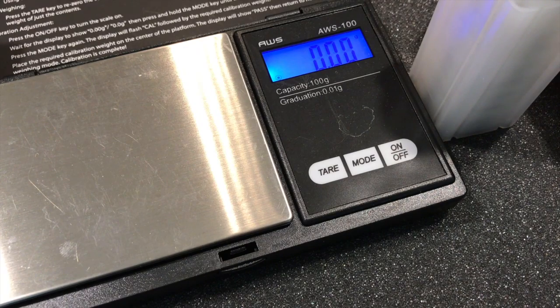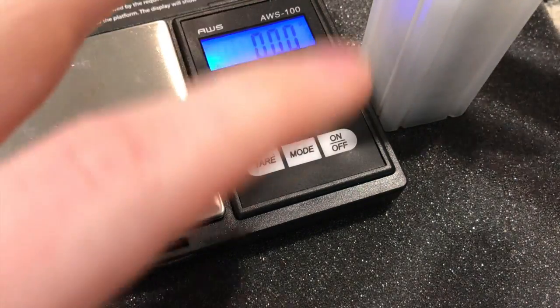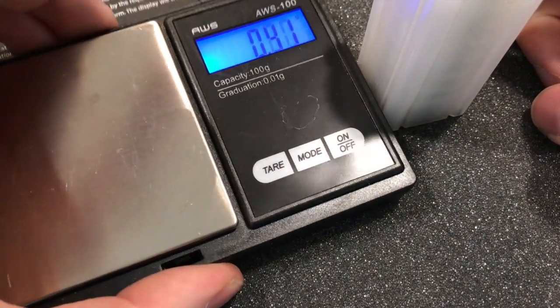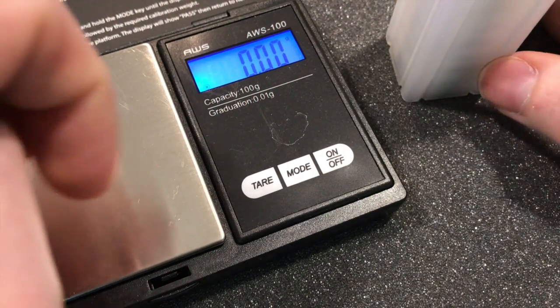Weight and dimension is the hardest thing for people to counterfeit, because these metals are very specific in their density. Only so much mass can fit in so much volume — if they get the dimension right, their weight will be wrong, and if they get the weight right, their dimensions might be wrong. Buy yourself a scale. They're really cheap — this scale is cheaper than an ounce of silver. If it saves you one counterfeit purchase, it's already paid for itself.